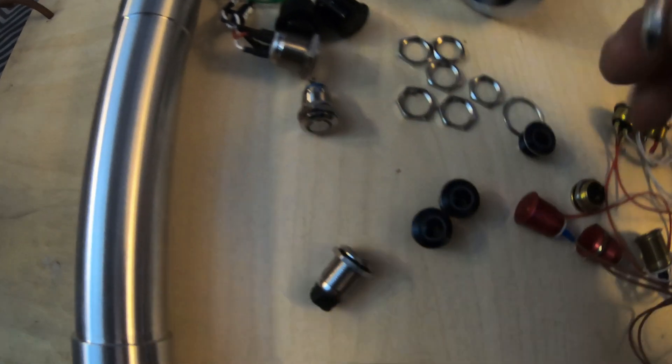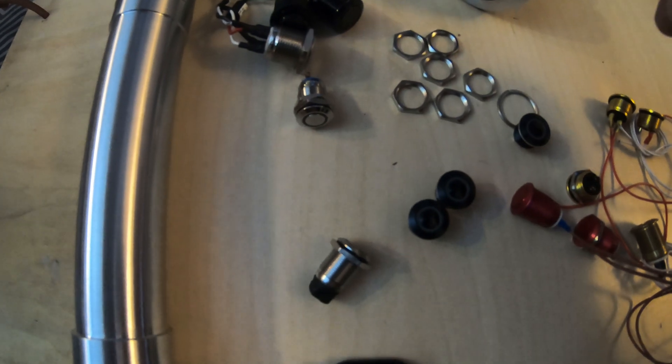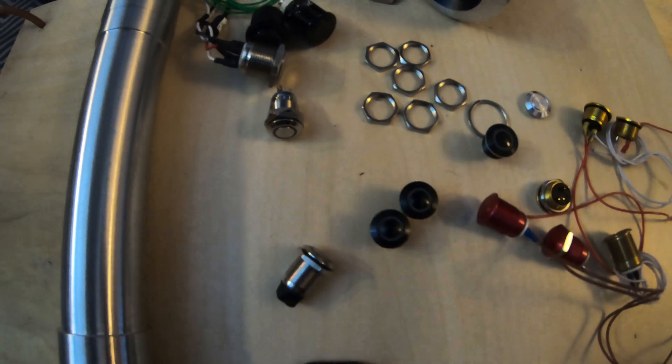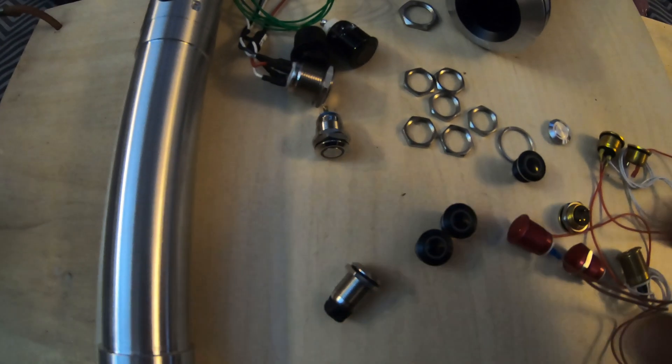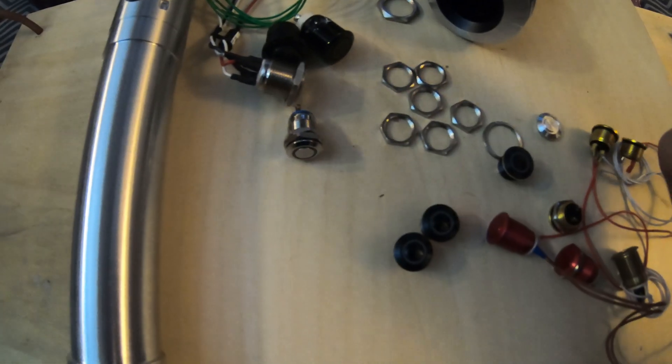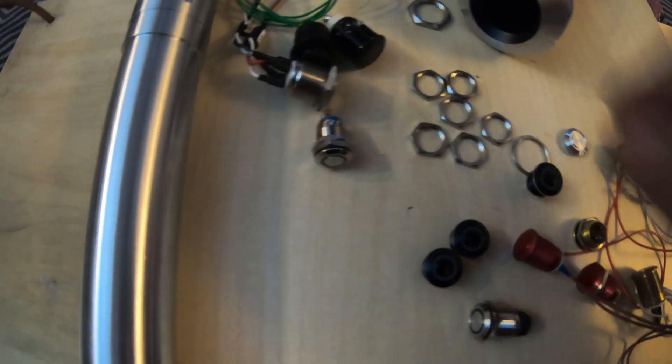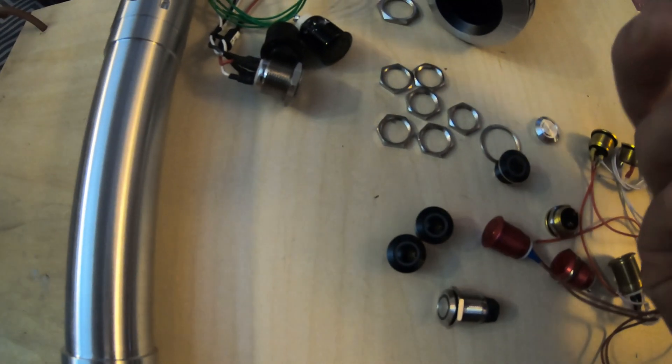You also get dummy buttons — this one came with the saber to block up any holes you don't want open, because exposed holes can affect the sound. You can also get these with an LED set up.